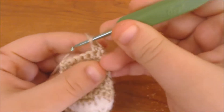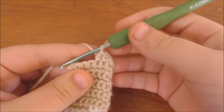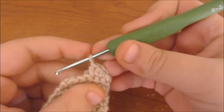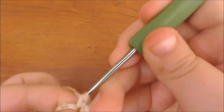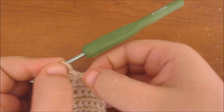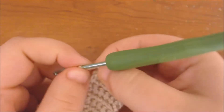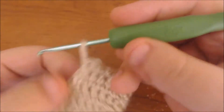Now I'm going to chain up to get to the next row and turn the work around. In the first stitch I'm going to single crochet, then the next one I'm going to do an increase with half double crochet — yarning over and pulling through all three loops, and I'm going to do that twice in the same stitch. Then I'm going to do a slip stitch, chain one, single crochet once, and do another half double crochet increase. Now I'm just going to turn the work slightly and single crochet all the way around the edge.